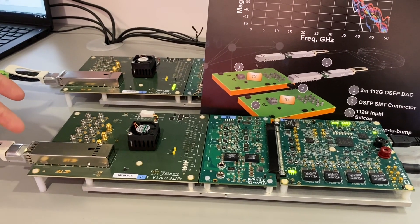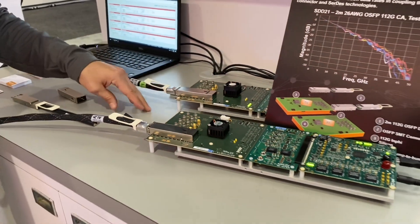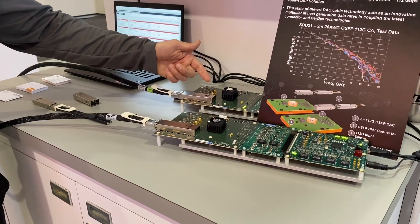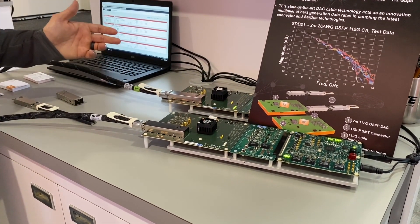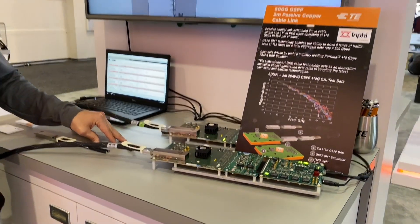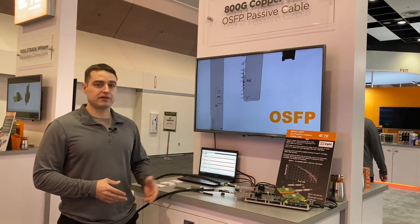That's what we really wanted to show. We're going through five and a half inches of trace to our connector, through two meters of 28 gauge cable, and then five and a half inches of trace on the other side. The total ball-to-ball loss between the chips is roughly 30 dB. We're monitoring our bit error rate, and for this two meter 28 gauge assembly we're seeing a bit error rate of 10 to the minus eight, which is really good for these speeds and for that length and gauge.